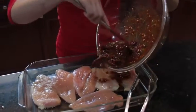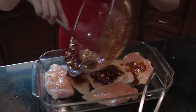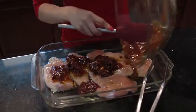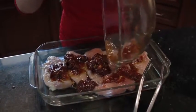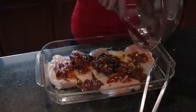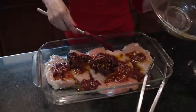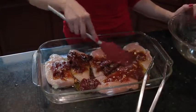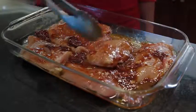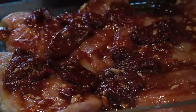Now we are going to dump the marinade all over that chicken. You want to make sure that the chicken gets all lathered up and covered with the marinade. You're going to let this marinate for about fifteen minutes before putting it onto the frying pan.